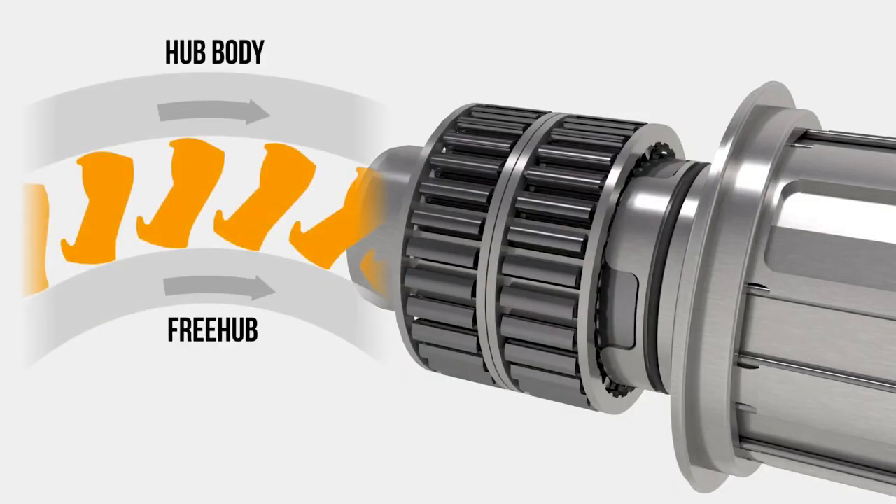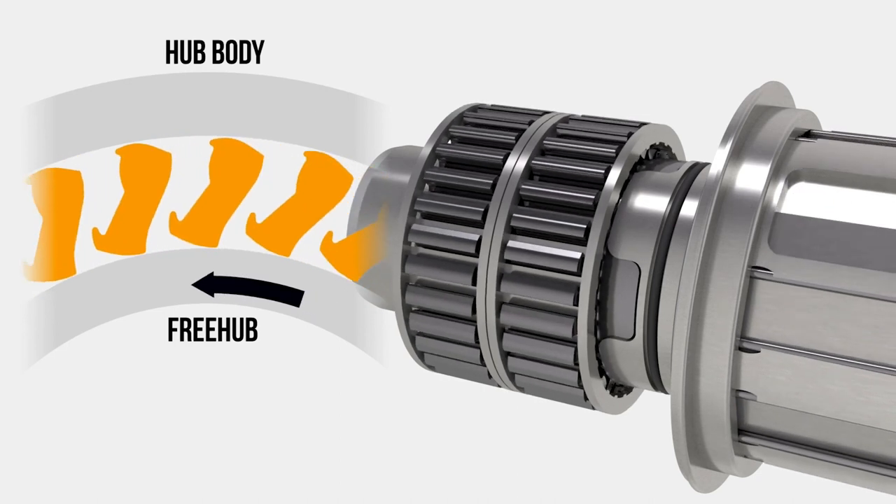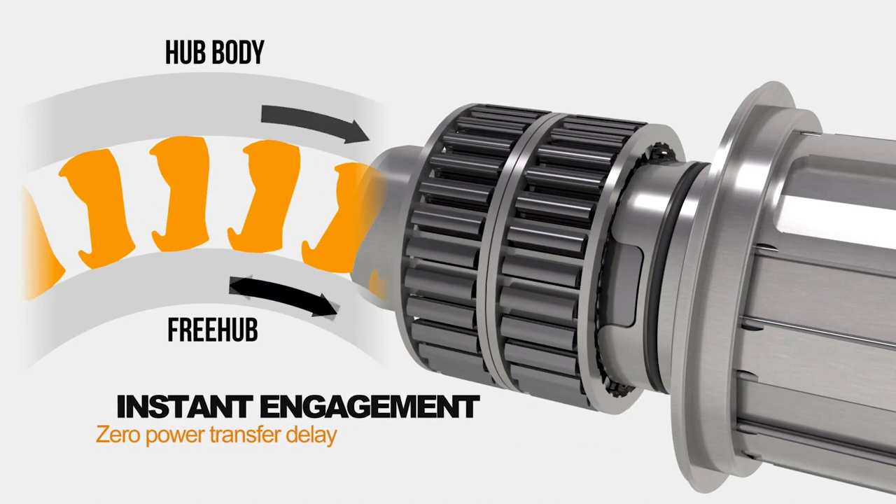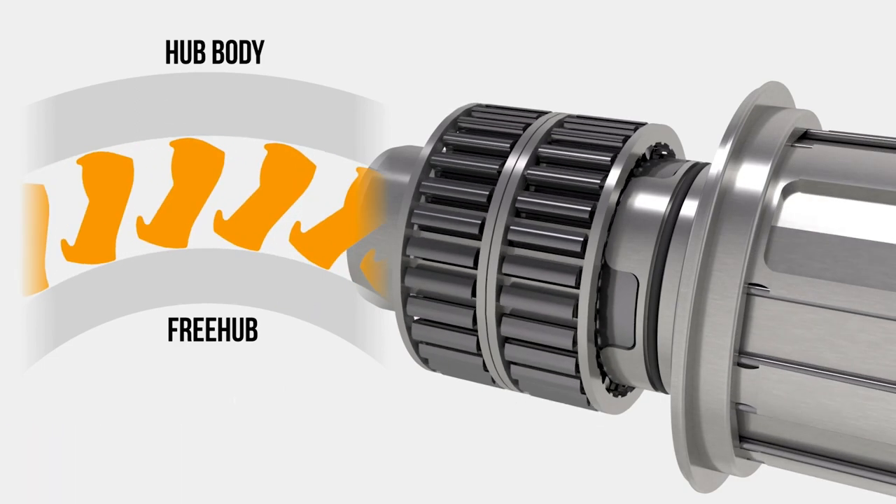If you look on the screen right now you can see the Sprague system — you can see it pulling apart and those sprags on the inside disconnecting and connecting with the inner race. It's quite a simple system and works very well, although it's quite expensive in the mountain bike world because there are a lot of small intricate parts. In the motoring industry they're a lot bigger, more industrial, and therefore easier to manufacture at that size.